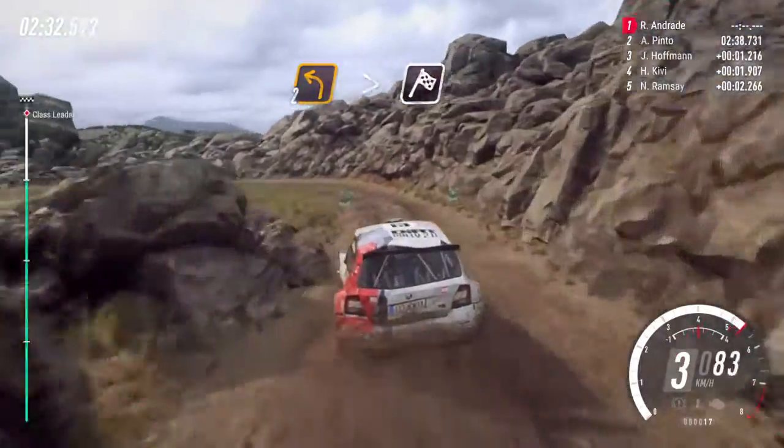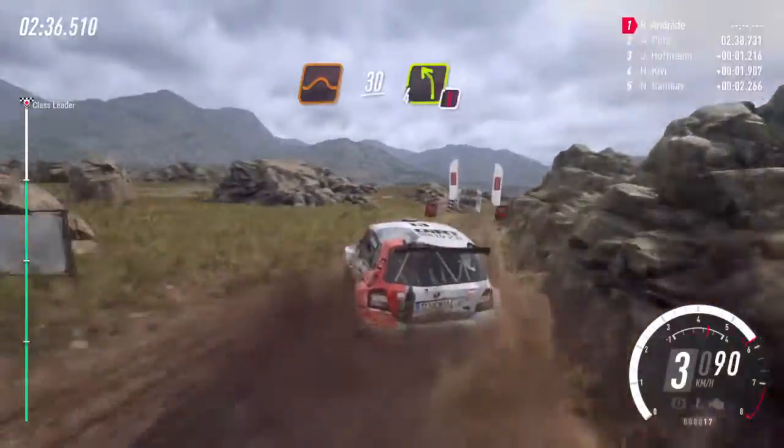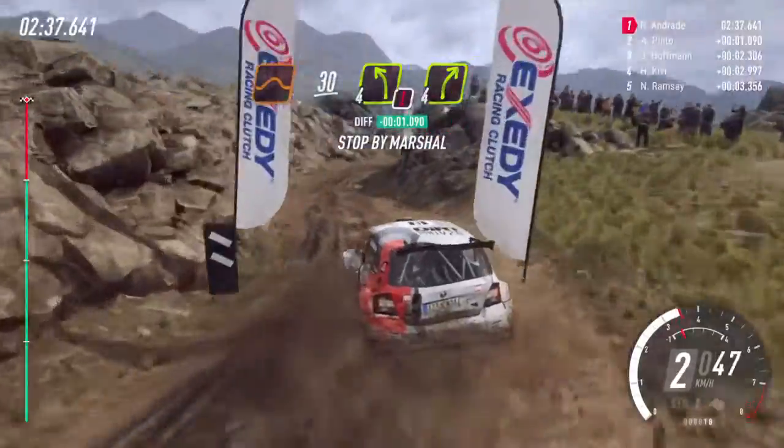Over finish, 30 over jumps, caution, four left, to stop. Well done.